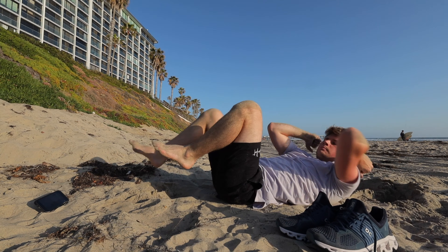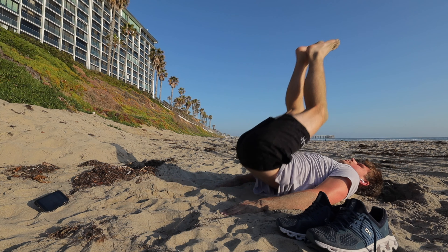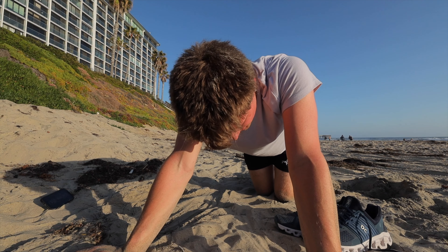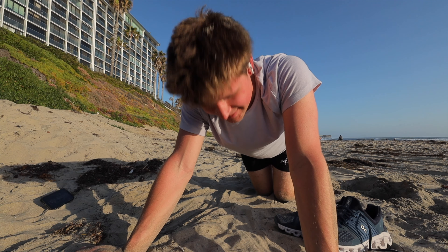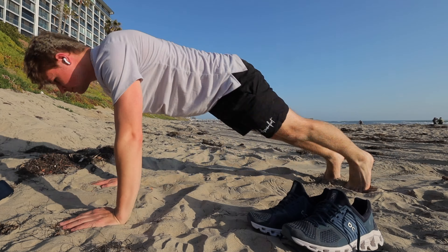Day two, we're at the beach — just felt right, you know. That was way harder; all the sand kept falling in my face when I had my legs up in the air like that.